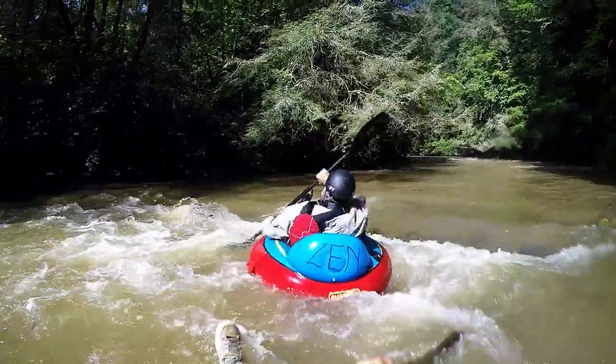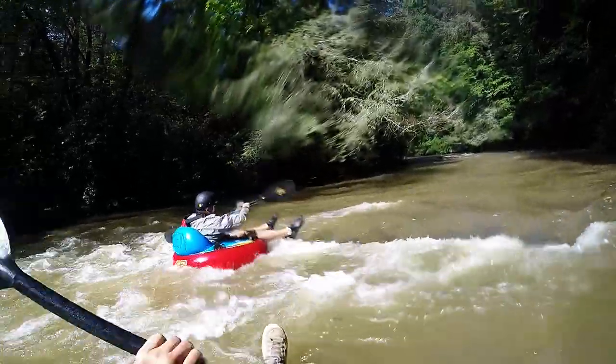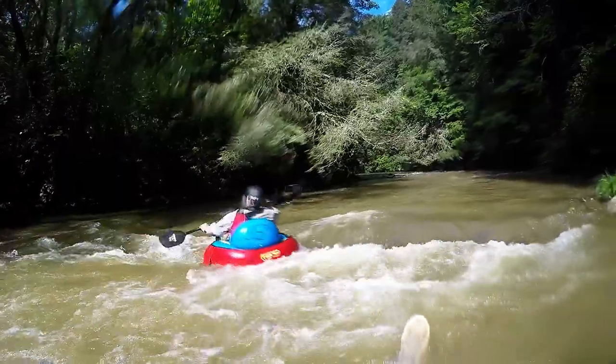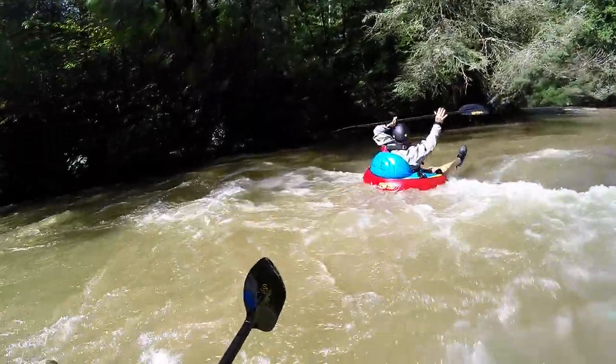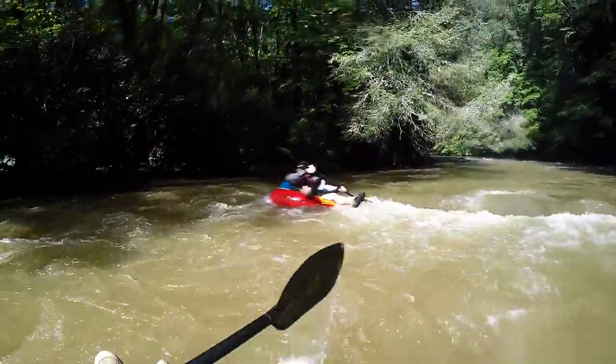Paddle, paddle, paddle, paddle! Come on, you're almost there! Yeah, there we go! 360! Nice, nice!